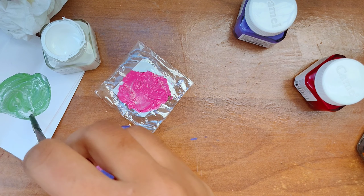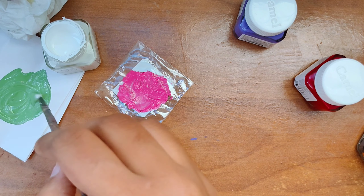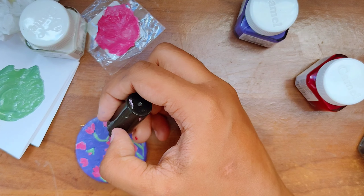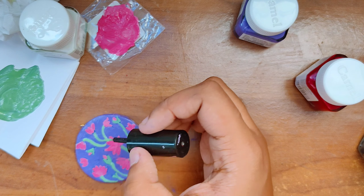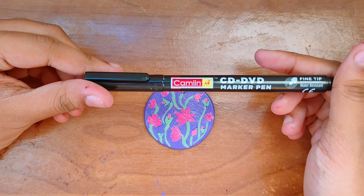For the last component of the drawing, I mixed some green color with white and used that to draw the leaves and stems. I'm using the same eyeliner brush from my last video — it's much more convenient. You can also get small bristle brushes, but I had this lying around.